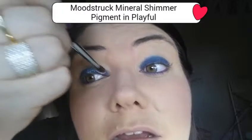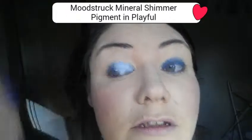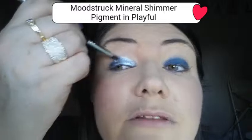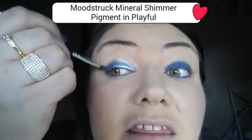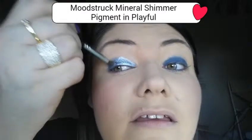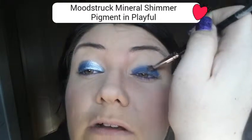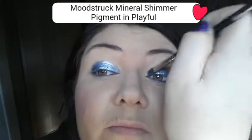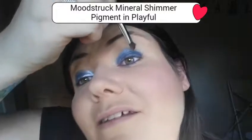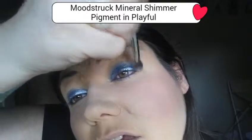Now pigment time. Playful is a gorgeous shimmer pigment of ours — a beautiful light blue pigment. So you just want to tap some onto the lid. I've got my liner shader brush and I'm just using the shader end, and I've wet it, because you want to apply this wet over the liner. If you just apply the pigment wet it will sparkle and shimmer, but applying it over the liner gives you darkness underneath.